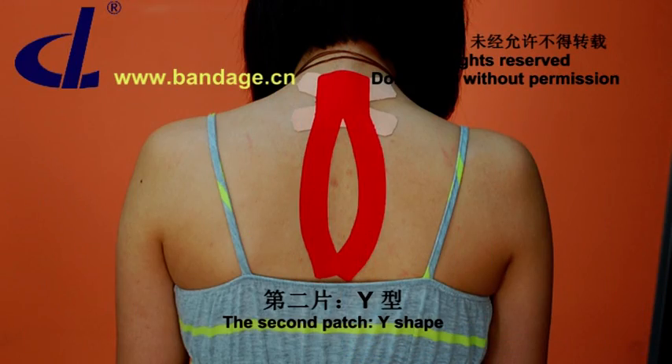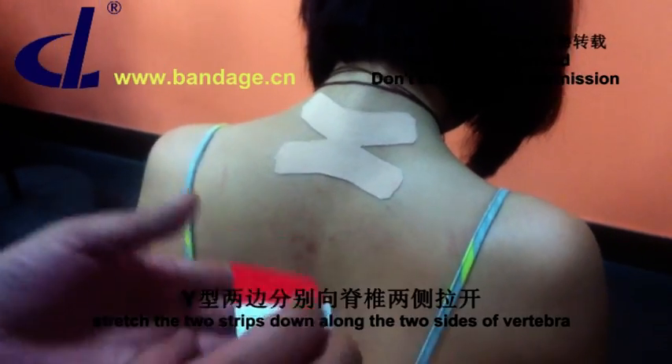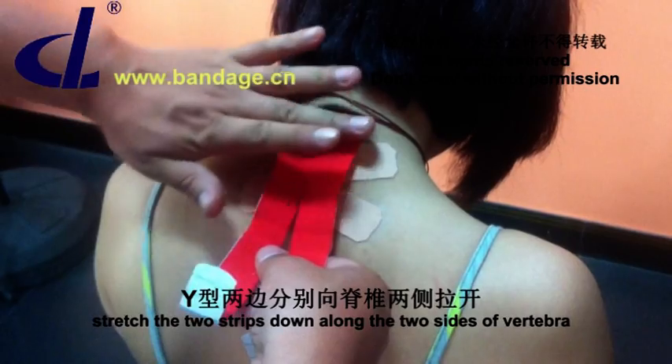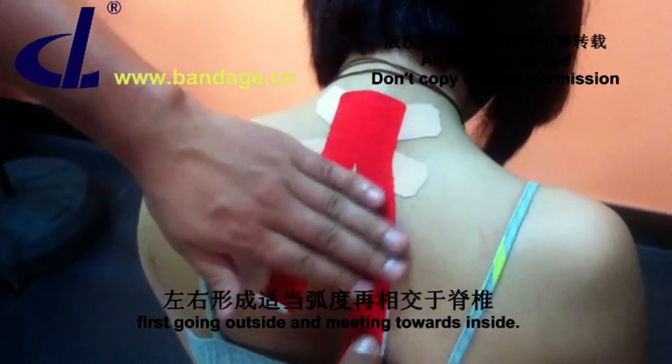The second patch is Y-Shape. Start from the pain point and stretch the two strips down along the two sides of the vertebra — first going outside, then meeting towards inside.